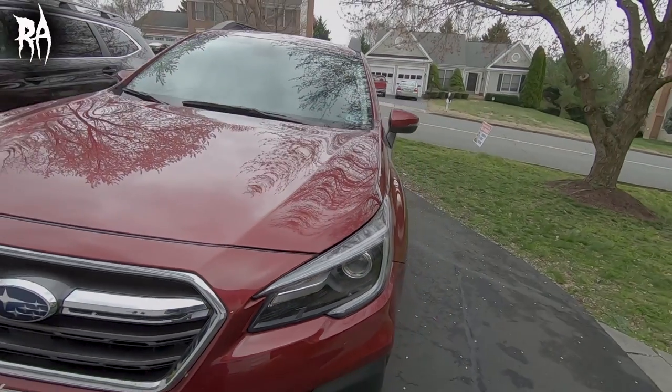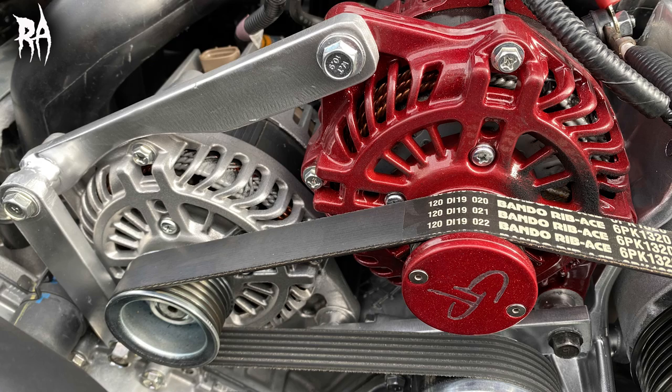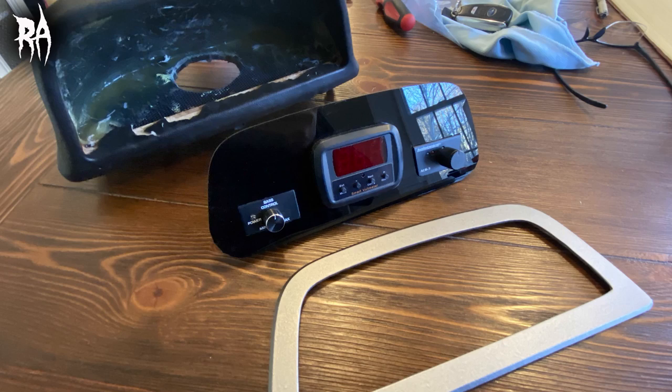Hey, what's going on guys? Today's video is going to be a quick update on the Outback build. Last time I showed you the door panels, the dual alternator brackets, the subwoofer box, and the dash pod. So I'll give you an update on those and show you what else I've got done so far.